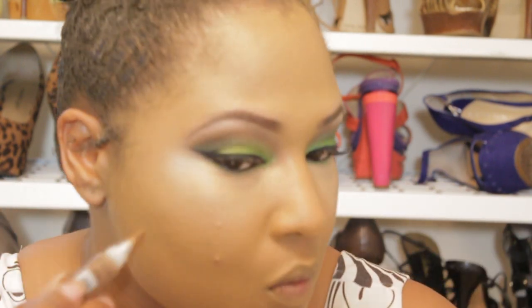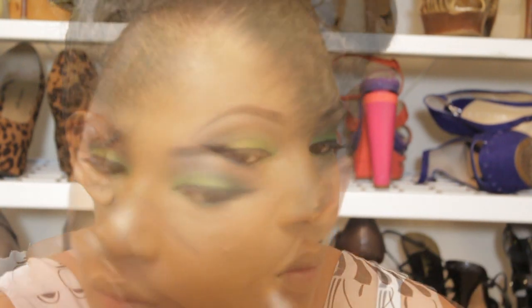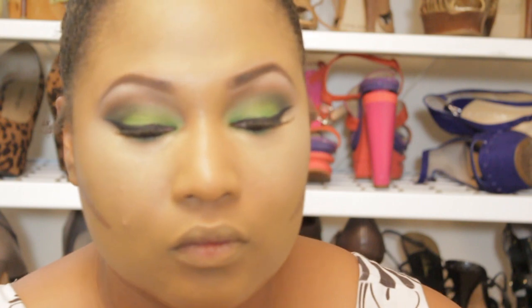Next, contour. I'm going to be using the LA Girl Pro Concealer in Dark Cocoa. I'm not going to do a lot of contouring — I'm just going to contour my cheeks and my jawline because I want my face to look slimmer. I'm going to blend that out with a Sonya Kashuk large-angle eyeshadow brush, blending it under the cheeks.